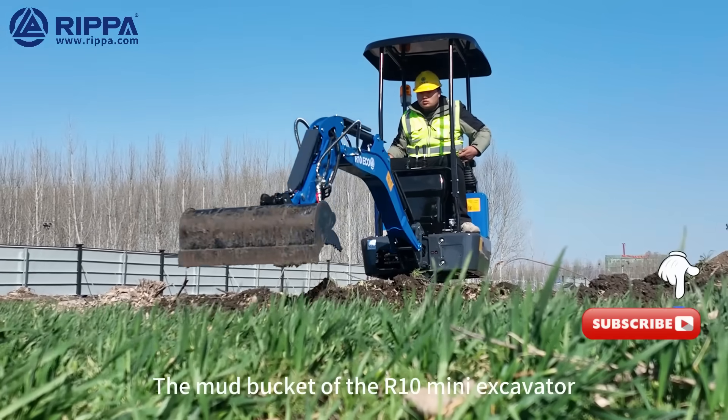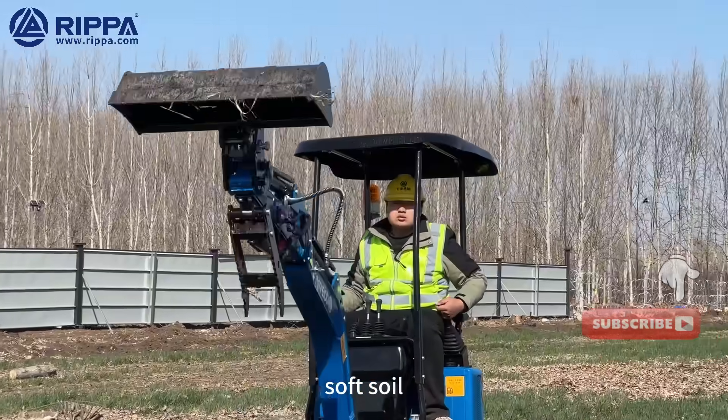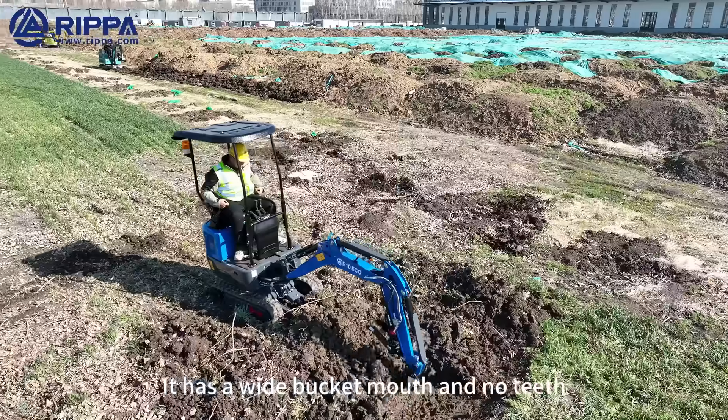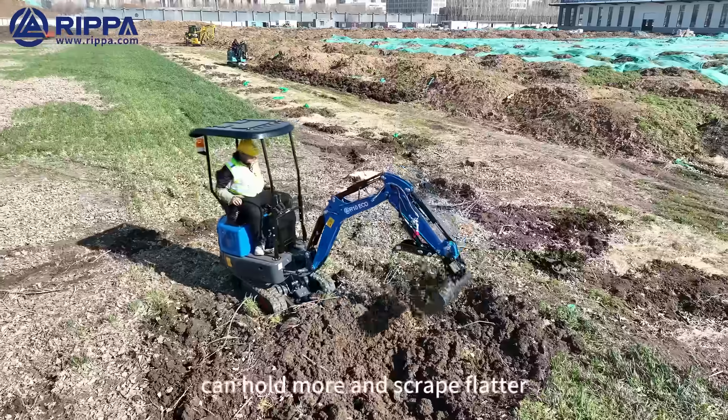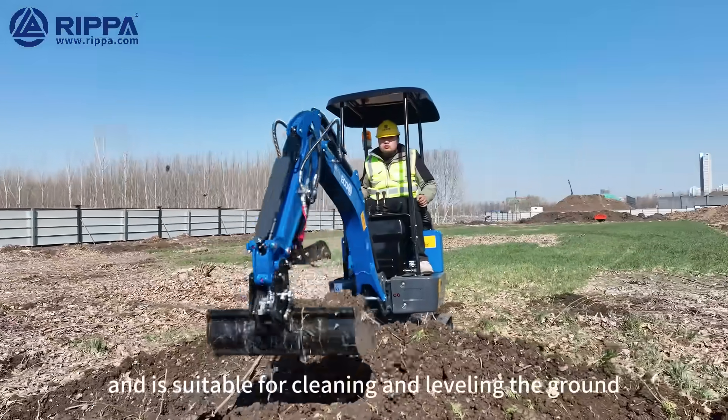The mud bucket of the R10 Mini Excavator is a tool specially used to clean mud, soft soil, and ditch silt. It has a wide bucket mouth and no teeth, which can hold more and scrape flatter, making it suitable for cleaning and leveling the ground.